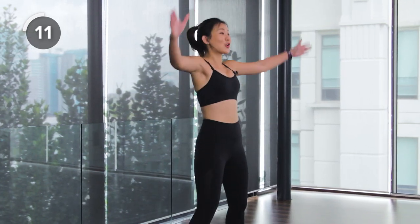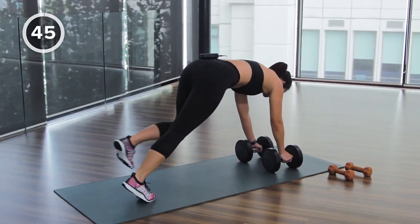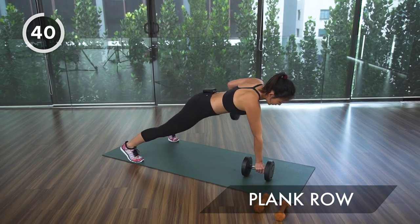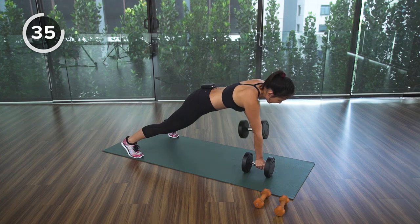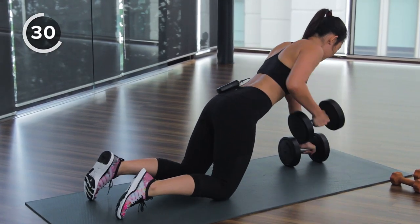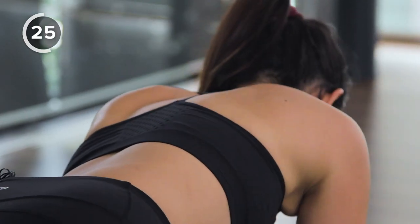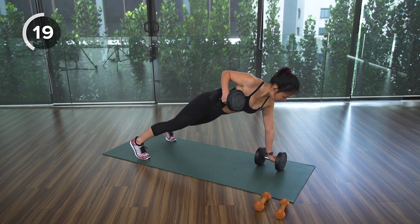Five more seconds — let's get down onto the mat into a plank position. Pull the right arm up, squeeze your back muscles, then alternate with your left. This is a more advanced version; if you find it challenging, drop onto your knees, pull and squeeze. Keep your body flat on the floor at all times.